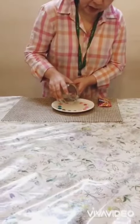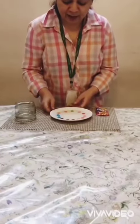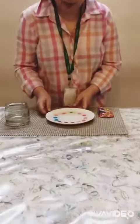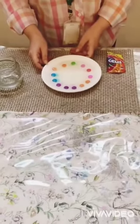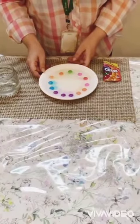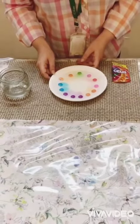And the magic begins! Wow! Can you all see? I can see some colors — so many colors! Wow!